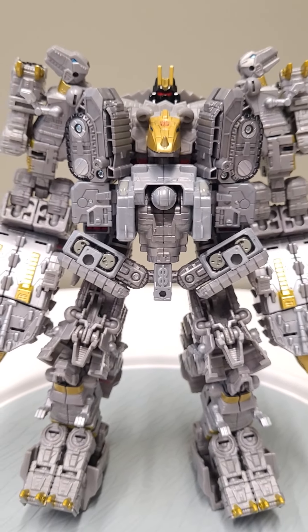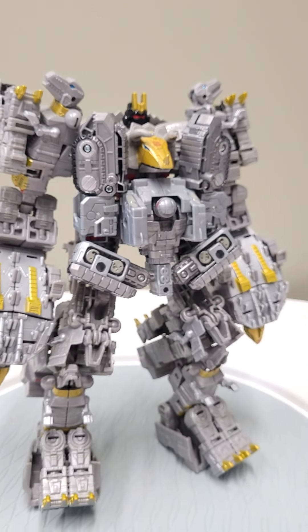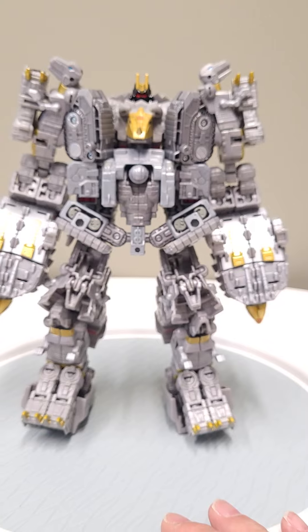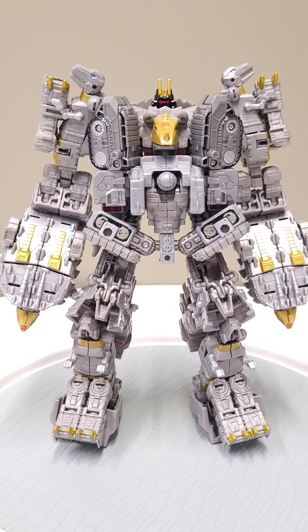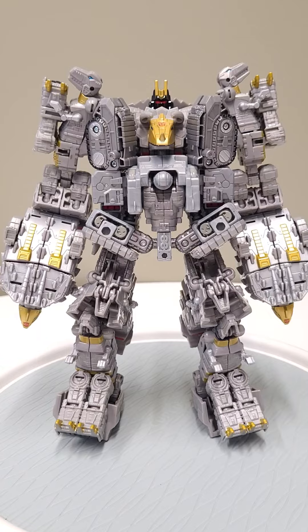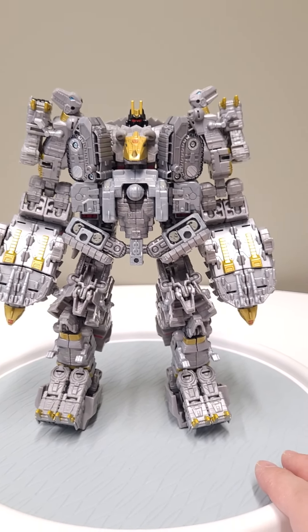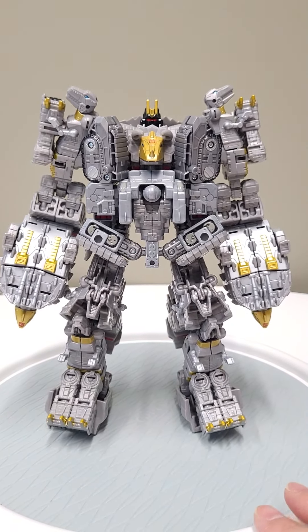The first thing you'll notice is that he has a Centurion drone plugged into his belly. That really works in terms of elongating his torso, because without it the legs would just be a little too long and gangly. For all the bulk we have on him, we needed something to fill that out.